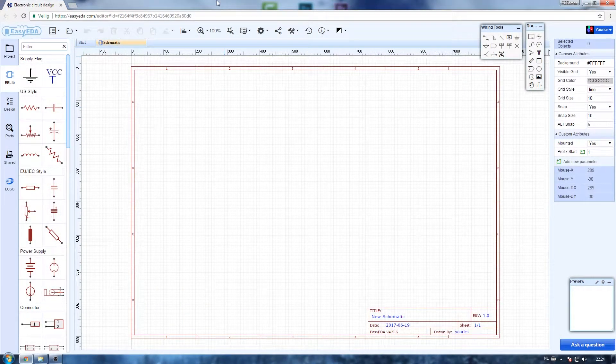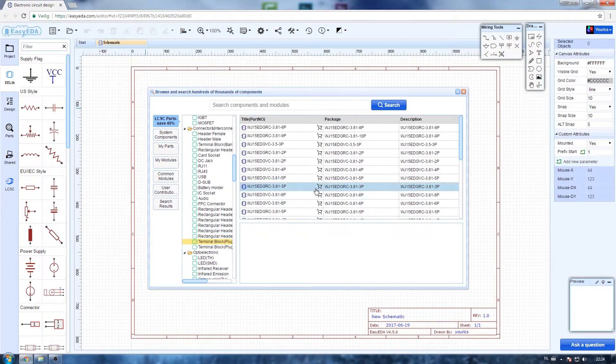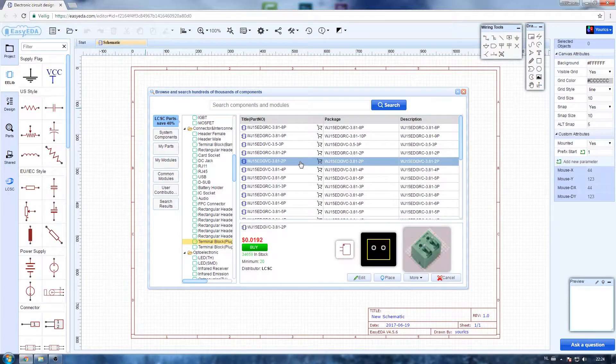To get things started I placed down all the necessary parts from the LCSC library and made the necessary connections between each component. I will fast forward this process since all the documentation can already be found in TenorTech's Instructable — link in the video description.